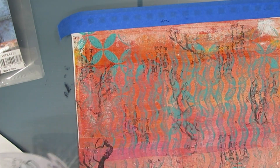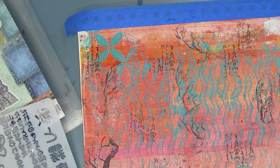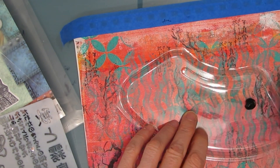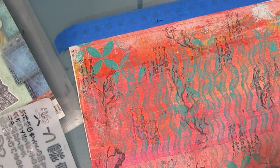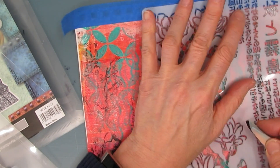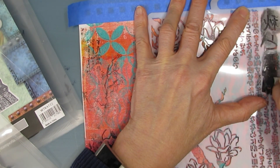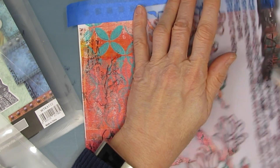Now if you're unsure about what color scheme to go with, use the color schemes that are in the scrapbooks — that's one way to use them. Flip through the pages, look at the patterns that they use, look at the colors that they use, and borrow those ideas. Be inspired by them.